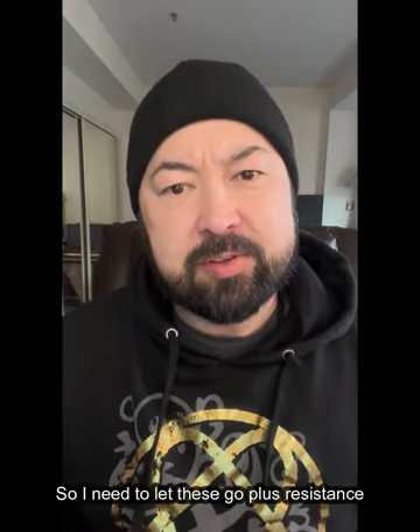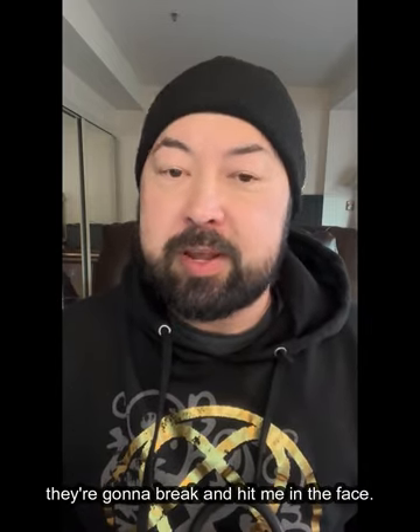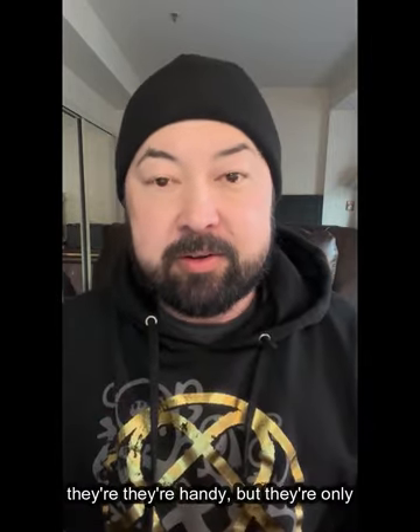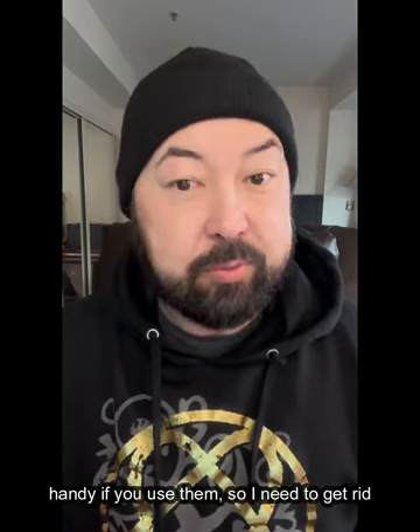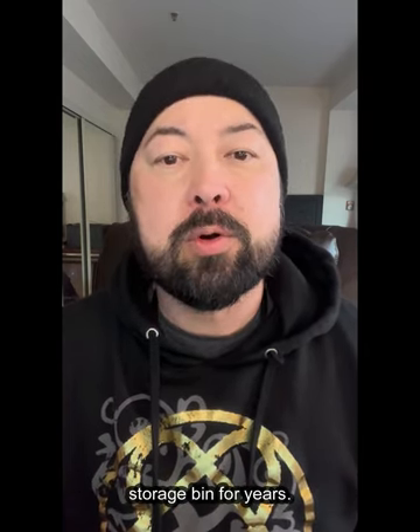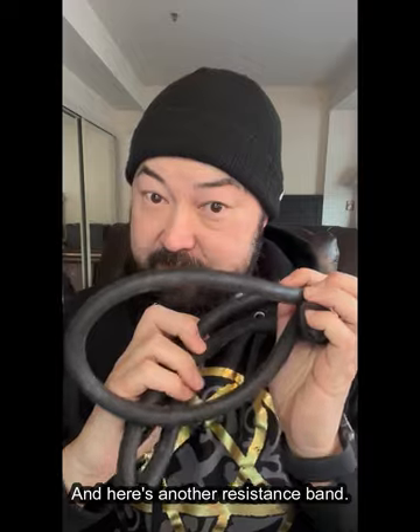I never get the impulse in my apartment to whip out the old resistance band and knock out some biceps curls. That just never happens, so I need to let these go. Plus, resistance bands freak me out because I'm always scared they're going to break and hit me in the face. Here's another resistance band I never use — they're only handy if you use them. It's just been in a bag in a storage bin for years. And here's another one.